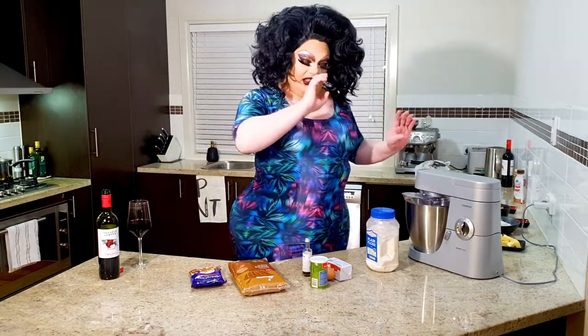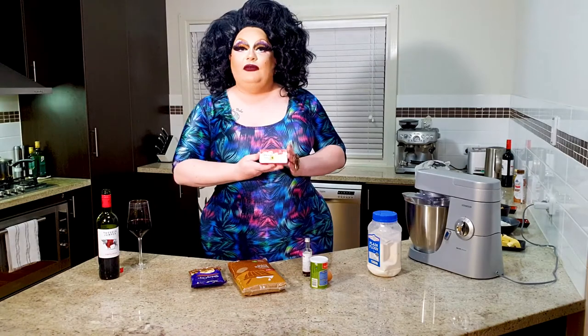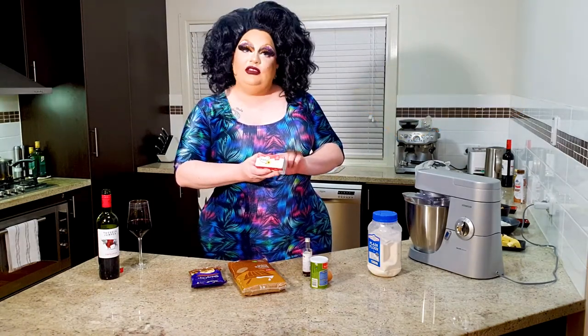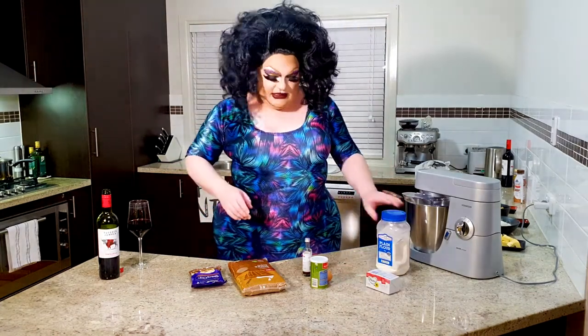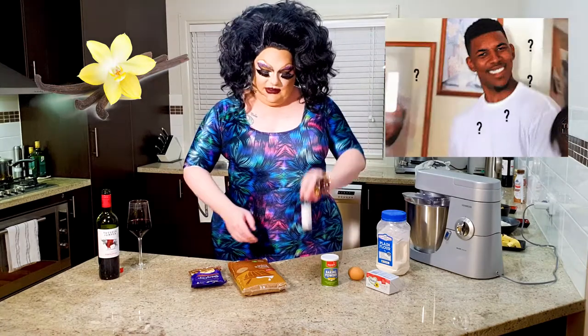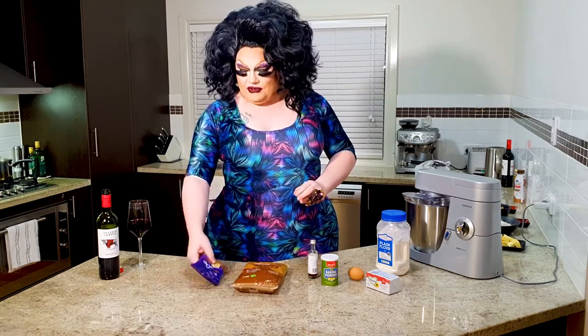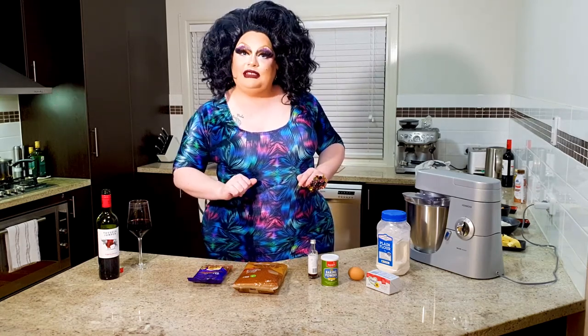So for this recipe, you're going to need one and a half cups of plain flour, 125 grams of butter softened. We're using today a plant-based butter by Flora — a great product for those of you who don't do the dairy. You're going to need one egg, half a teaspoon of baking powder, one teaspoon of vanilla extract — not vanilla essence, there is a difference. One cup of firmly packed brown sugar, 100 grams of dark chocolate or milk chocolate baking chips and also white chocolate baking chips as well. That's what we're going to need for today's recipe.